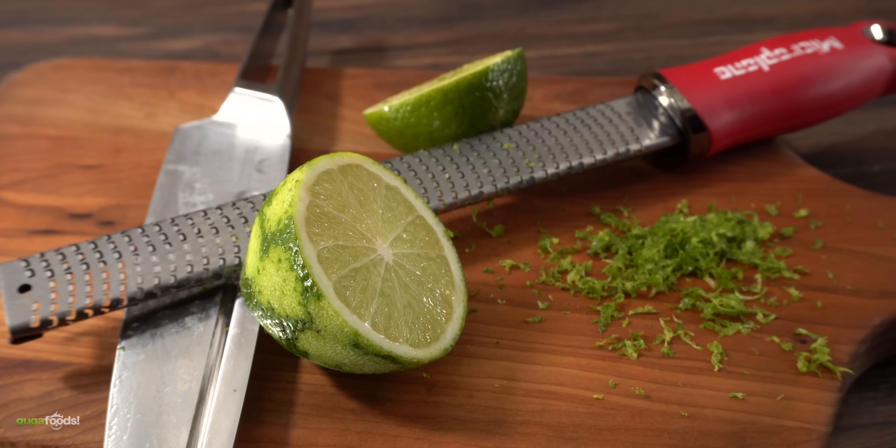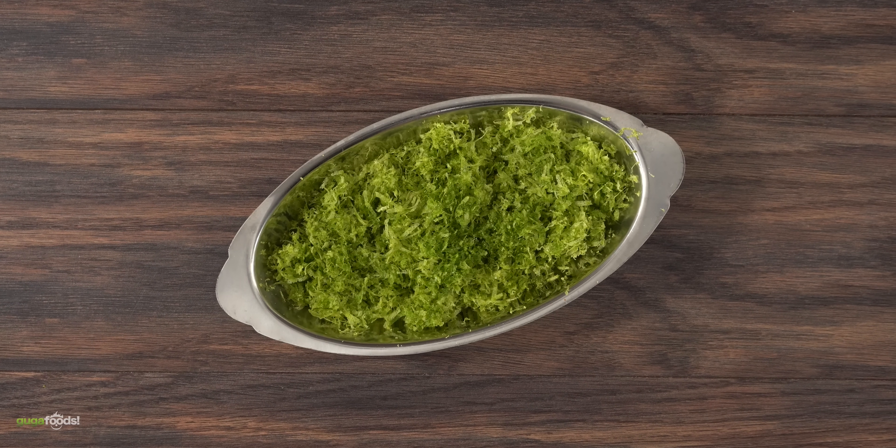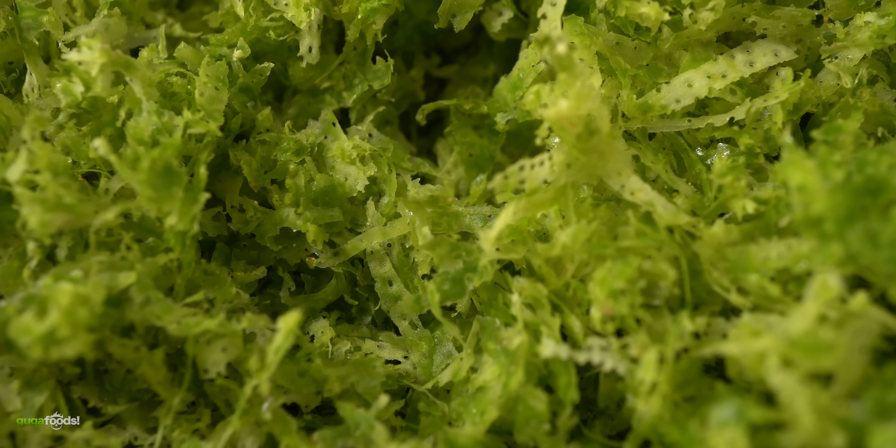If you go too far into the white it starts becoming bitter — that is not what we want. As you can see, once I was done zesting all of the limes I was left with a good amount. Now that is what I'm talking about.